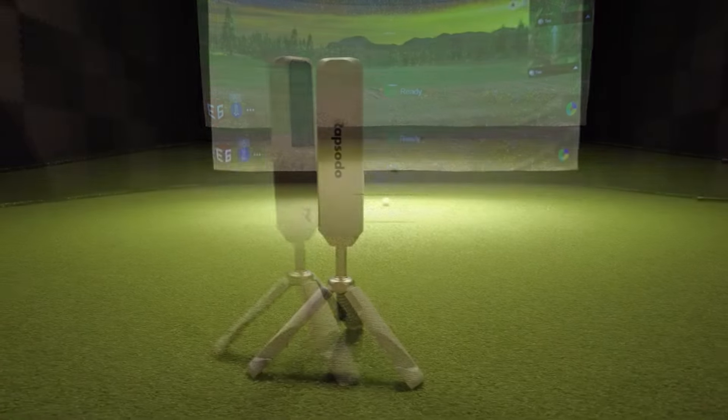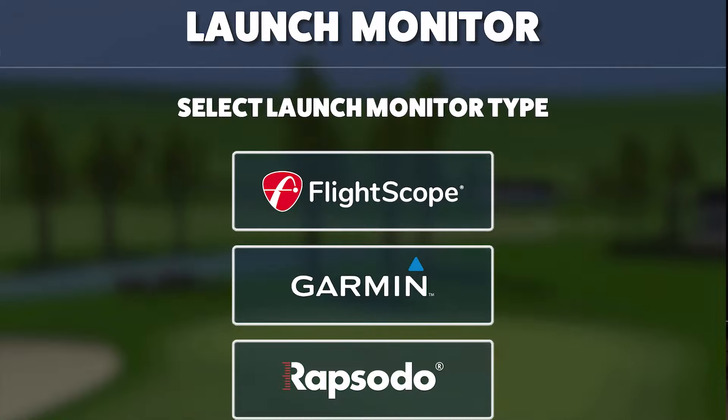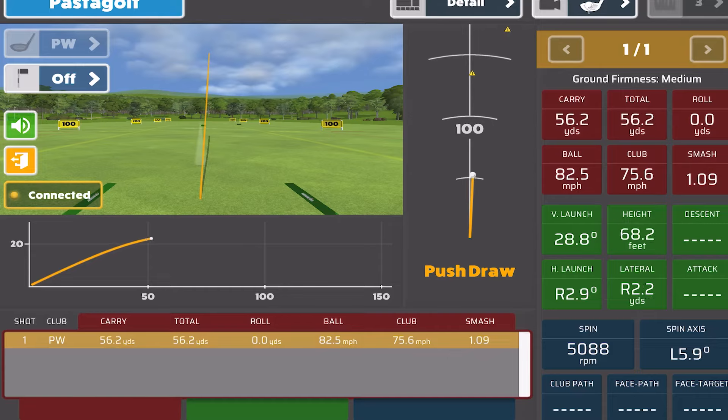This is the Rapsodo MLM2 Pro, by far one of the most popular launch monitors released this year. In today's video, we're going to be checking out the Awesome Golf app with the Rapsodo just to see how good it really is.